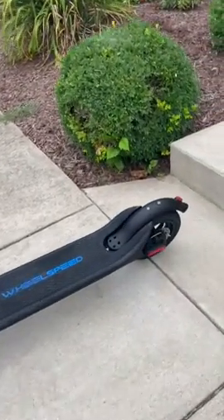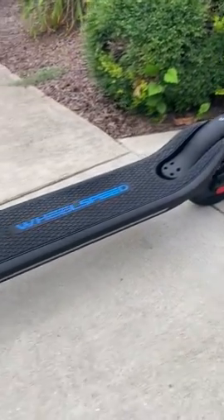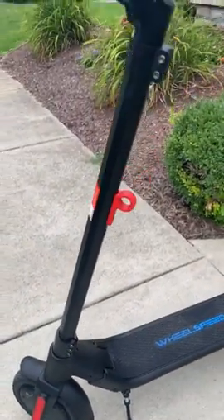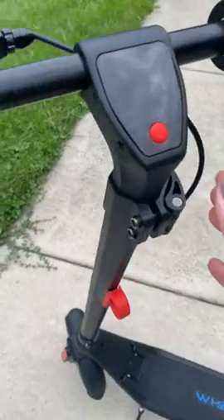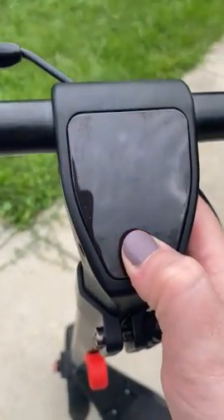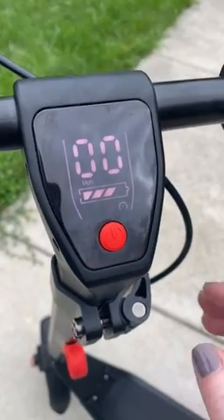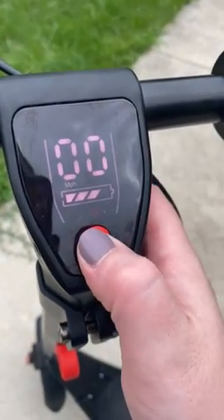Here we have the electric scooter. It has a power button here — you hold it to turn it on. To turn it off, you push it five times.